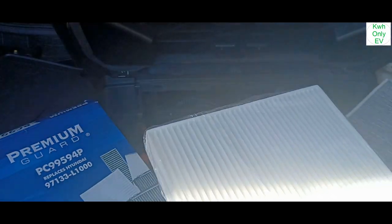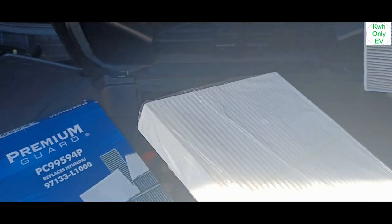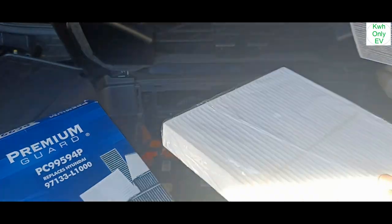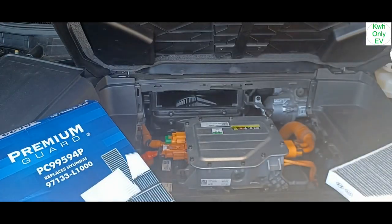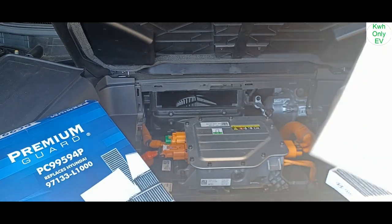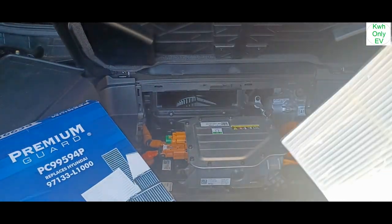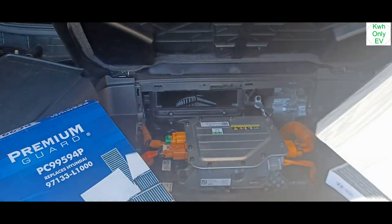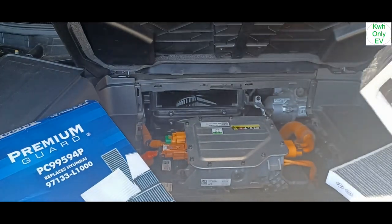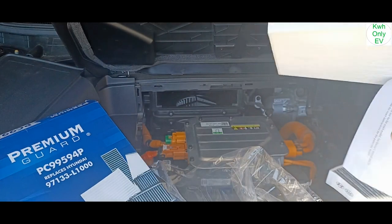I'll see how it measures up. It says Hyundai on there, but this could also be useful here because they all use the same part anyway. The plastic breaks apart — that's fine.